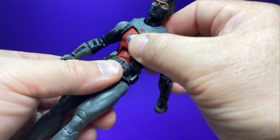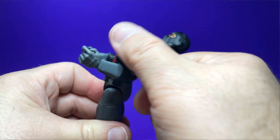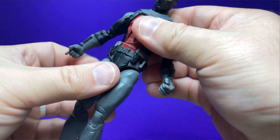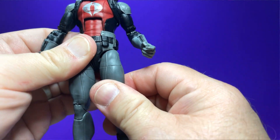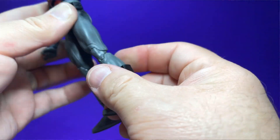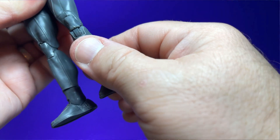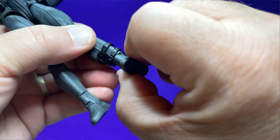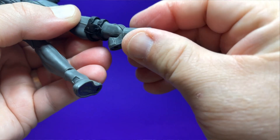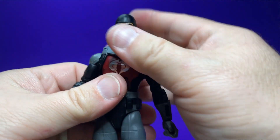He does have a really nice ab crunch, so he can bend forward that far, bend back all the way — a ridiculous amount — which will help with the head when getting into some underwater poses. He does have some really nice drop-down, that upper thigh cut, double-jointed pinless knees that can go all the way back. He does have an upper boot cut just like Torpedo does, and then he does have a hinge and a pivot down for the foot articulation.